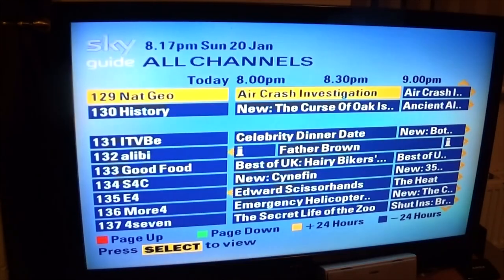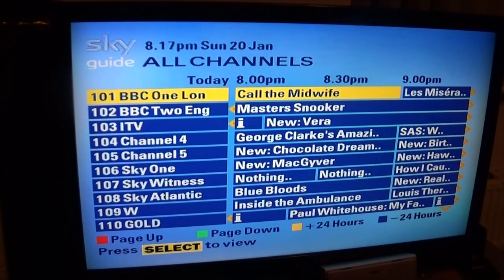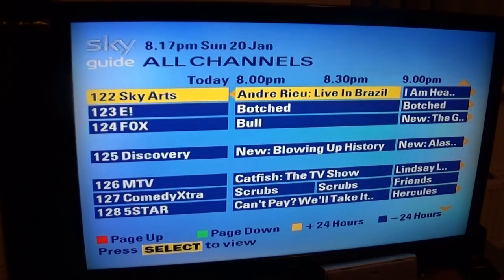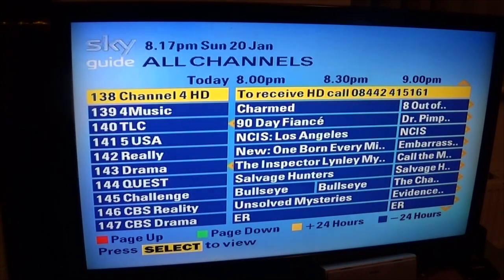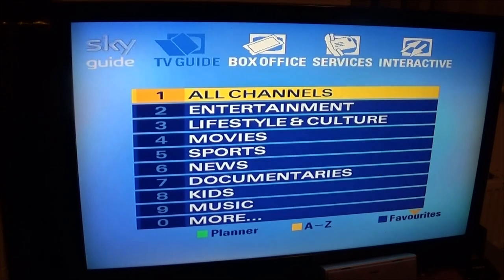So if you still have one of these boxes, they are still useful for freeview channels in standard definition of course, because we are using SCART leads and RGB and things like that.